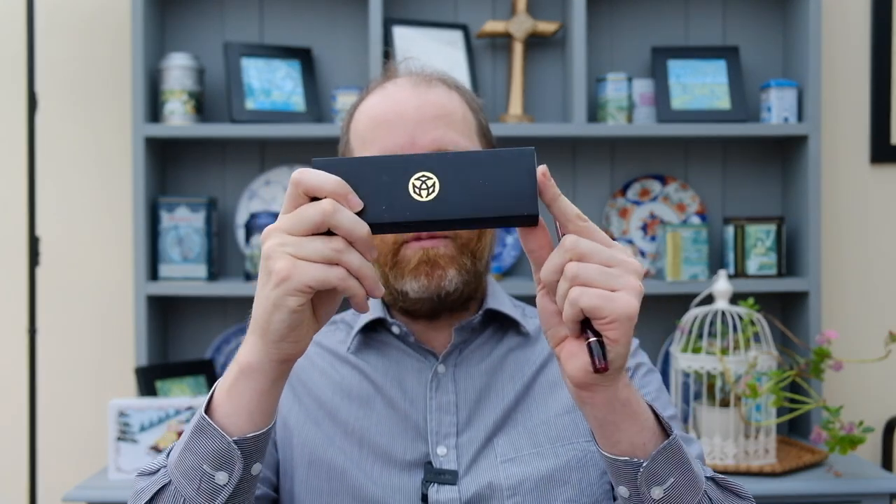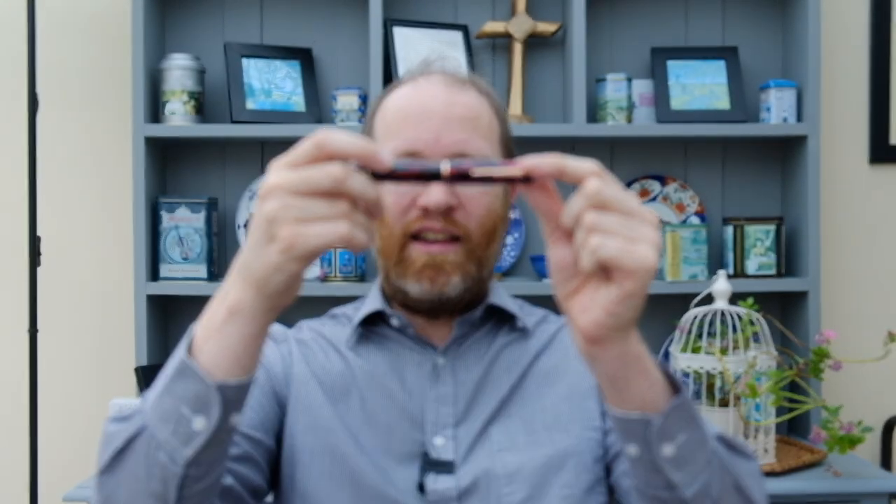Greetings one and all and welcome back to another video with your host Andrew. Thank you for joining me once again. Today we're going to be having a closer look at a pen from Taiwan, on loan to me, and that is the Twisby Draco. So without further ado let's roll the titles and crack on with this.